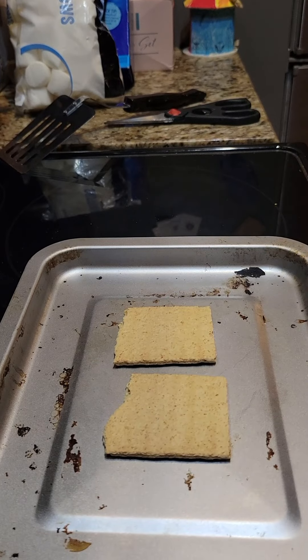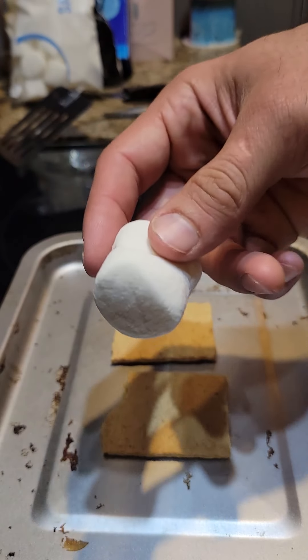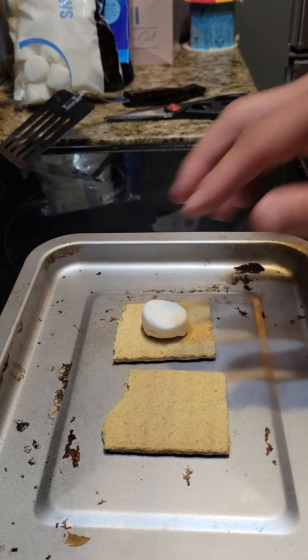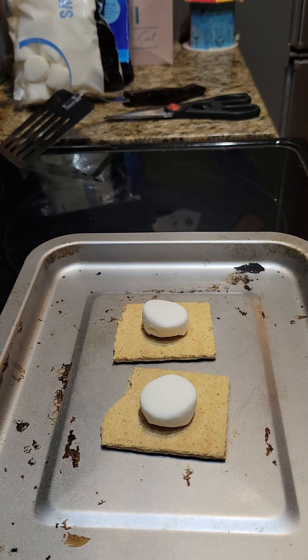First, place the graham crackers on the tray for the air fryer. Then we're going to take our marshmallow, tear it in half, take the sticky side, and place it sticky side down in the center of the air fryer.